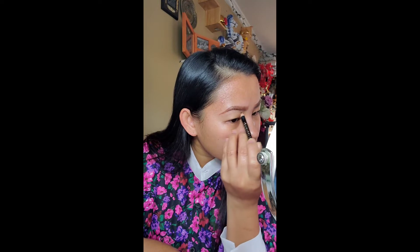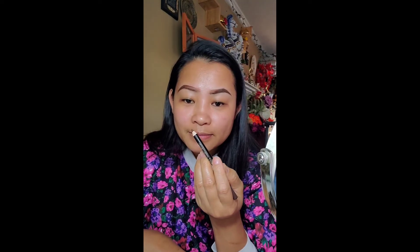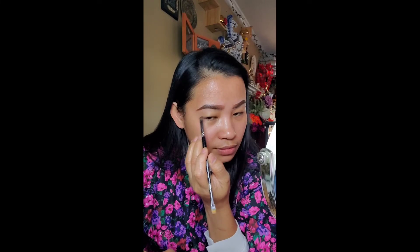Now I'm going to make it thicker. Whenever we make our eyebrow, it really depends on our mood. If you're not in the mood, your eyebrow doesn't really look good. But if you're in the mood, it turns out really good. The result of your eyebrows will be good.